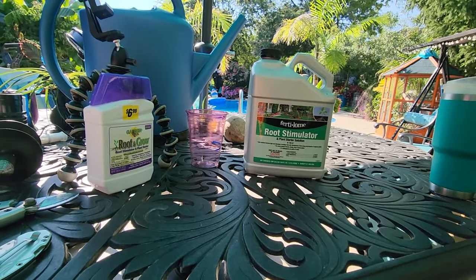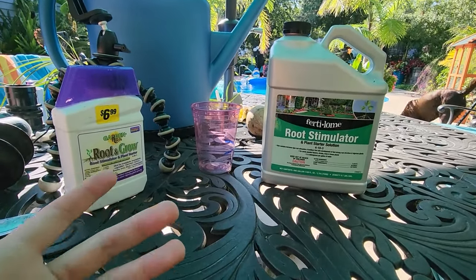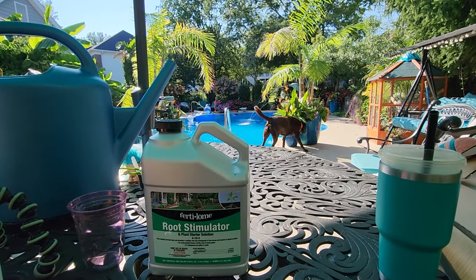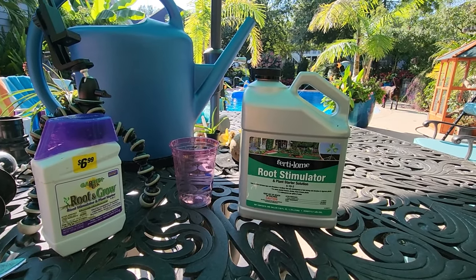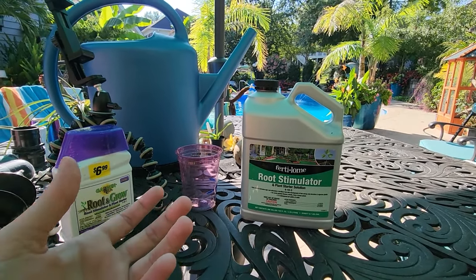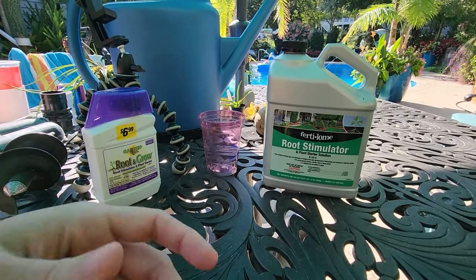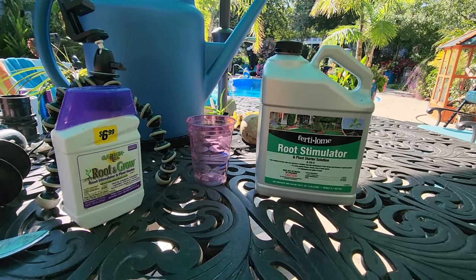I haven't always been someone who was big on using root stimulators, unless I was rooting a cutting of a plant that's particularly difficult to root or one I've had trouble with in the past. But after last year's fiasco with a bunch of arborvitae that I planted and ended up dying due to lack of rain, I decided this year that whenever I put perennials in the ground — particularly shrubs — to just go ahead and use a root stimulator. The whole point is that it helps plants start to establish themselves more quickly. The sooner they put out new roots, the sooner they spread into and outside the hole you've dug and can take in water.